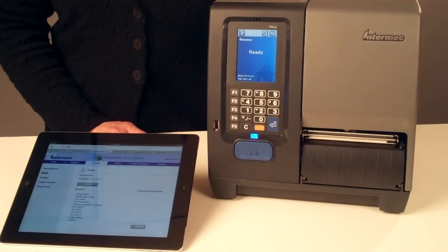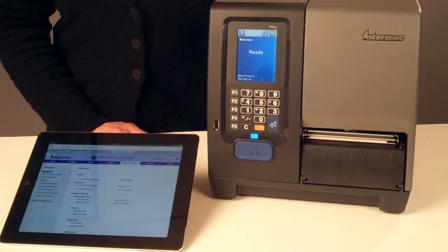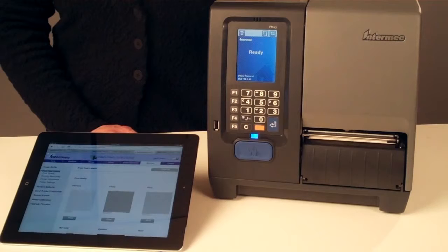It's the best place to manage and download applications, fonts, images, and label formats, and for configuration and statistics information on the printer hardware and firmware. It's also the easiest way to print test labels, upgrade firmware, default or reboot the printer, and monitor network services.